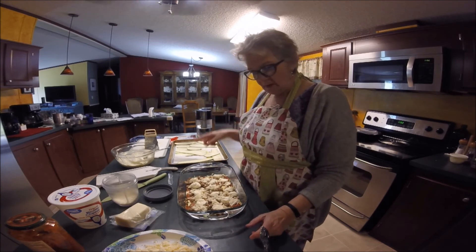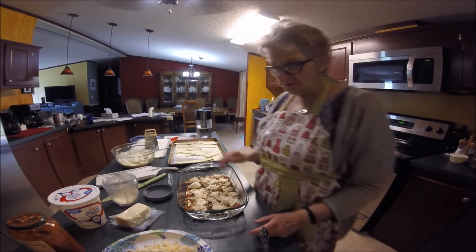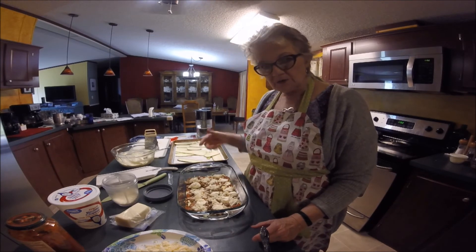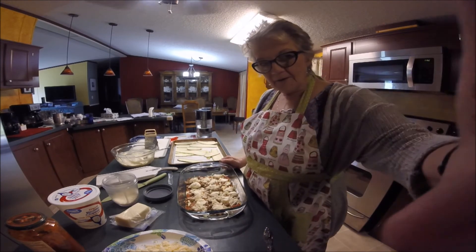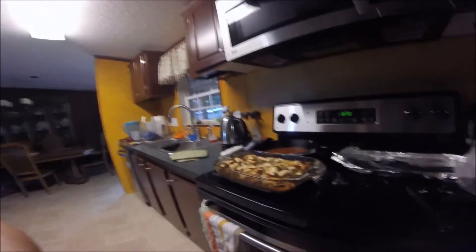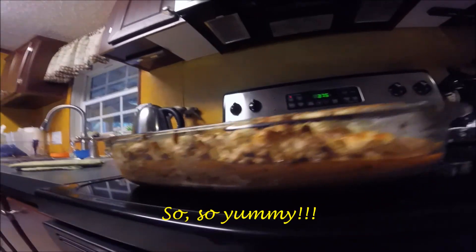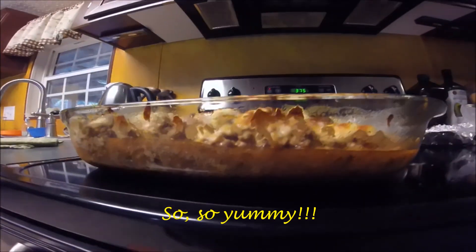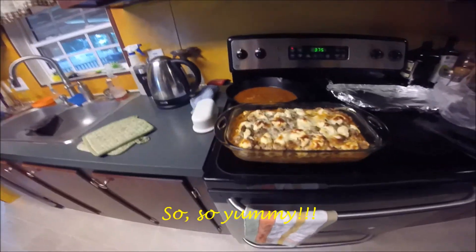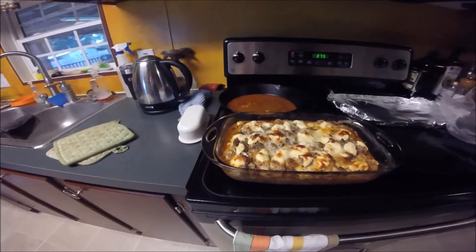Next I'm going to do the same thing and keep doing the layers until I'm done. If there's not enough zucchini I'll just slice up some more. Here is the finished product — I did drain off some of the juice. This is what it looks like up close, and you can see the sides too. My son-in-law will have a little piece when he gets home and I'll let you know what he says.